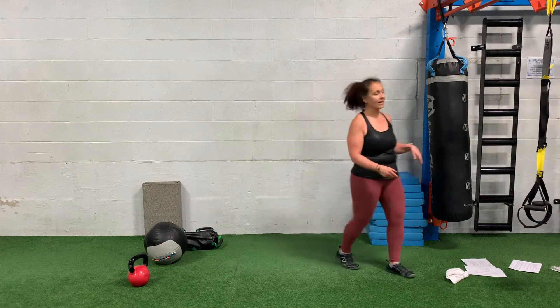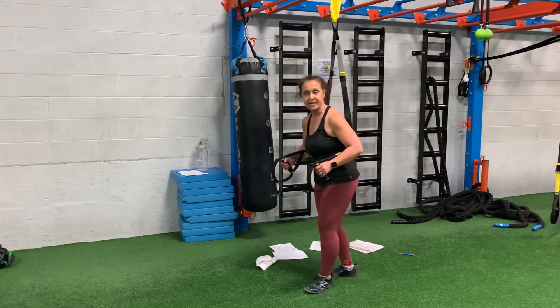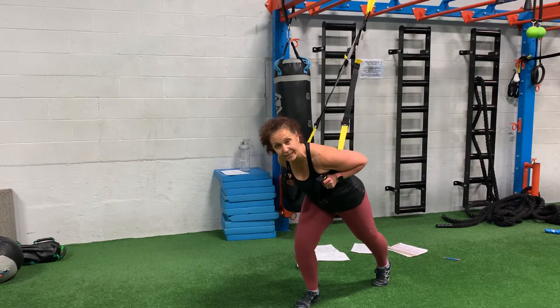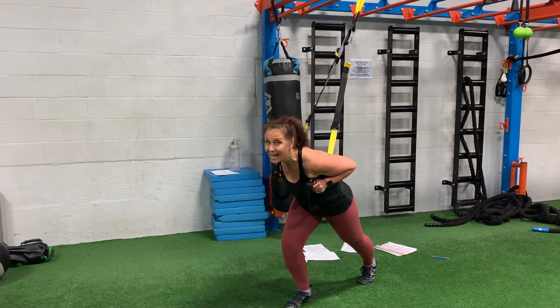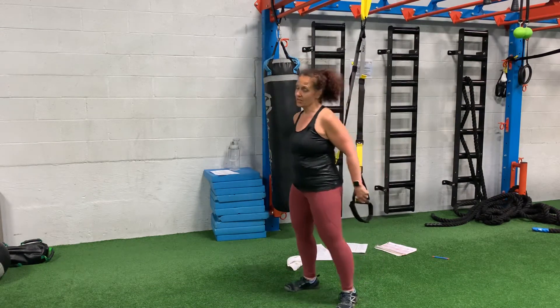Second is a TRX sprinter start. Make sure the TRX is inside your armpits and you're going to lean in, holding one leg in front — that leg carries all the weight. Drive up and back, up and back. To make it harder, add a hop: hop and back, hop and back. You'll do all reps on one side and then all on the other.